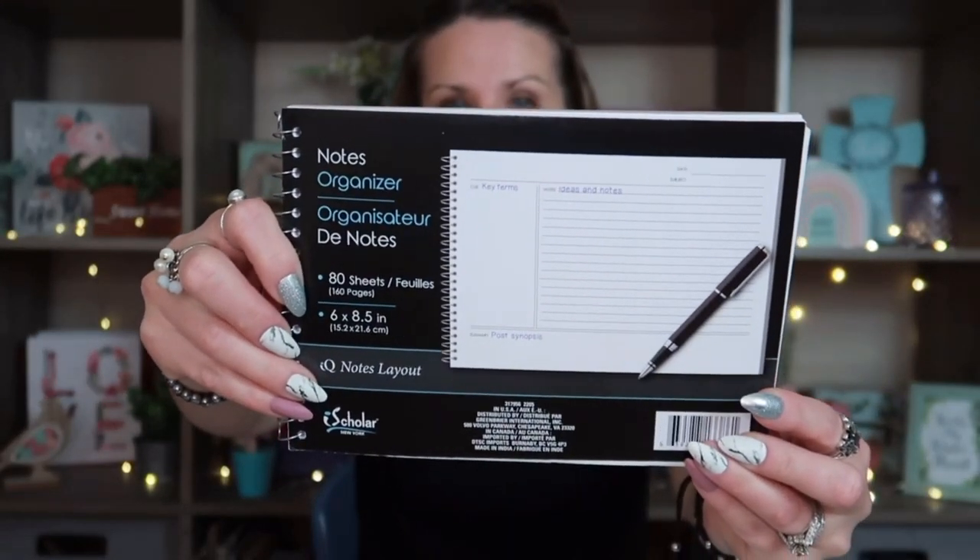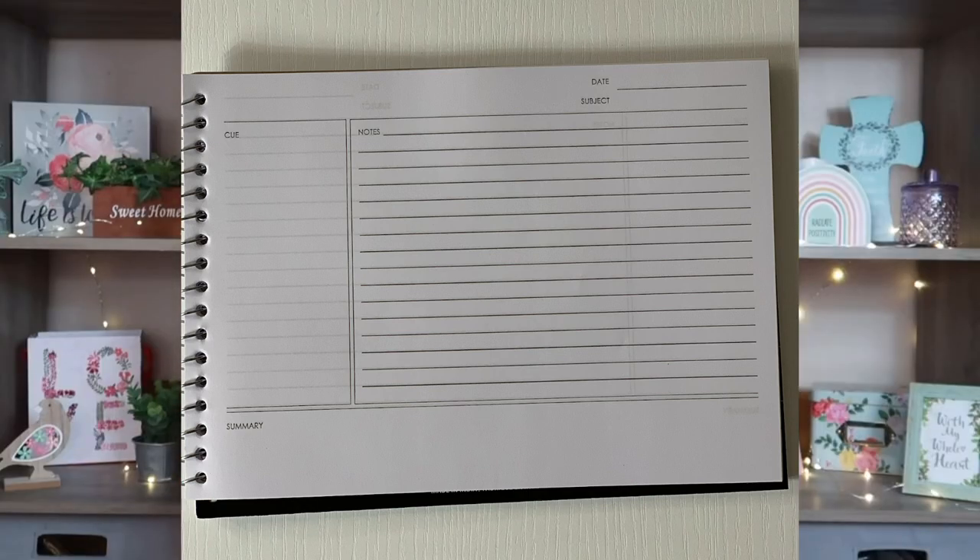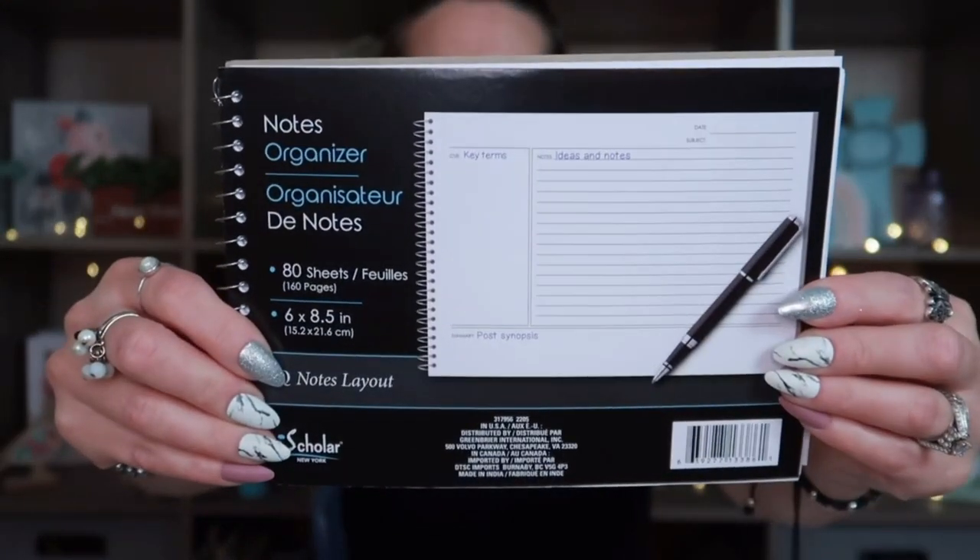I've never seen this at Dollar Tree before, and I've been on the lookout for ledger paper, old school postcards, and vintage landscape photos from thrift stores. If you guys know of anywhere to find legit vintage photos, postcards, or ledger papers, let me know. I found this notes organizer by Greenbriar — it comes with 80 sheets that are six by eight and a half. I wonder if I could tea dye them without the ink running like it does with graph or lined paper.